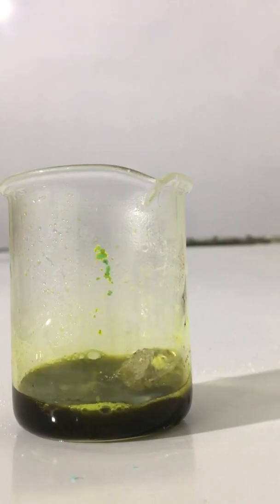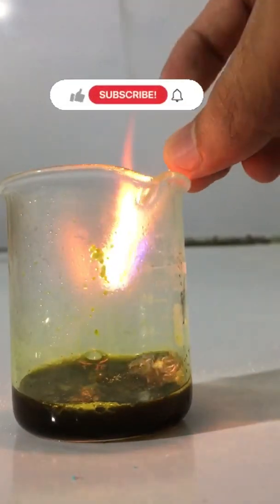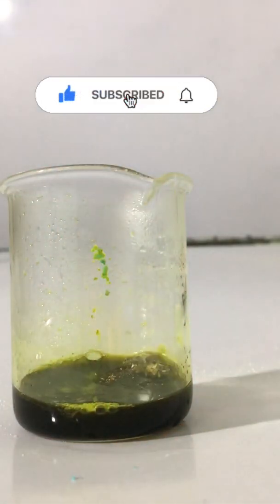You can reduce the flame again. You will notice the release of hydrogen gas. Thank you for watching my video.